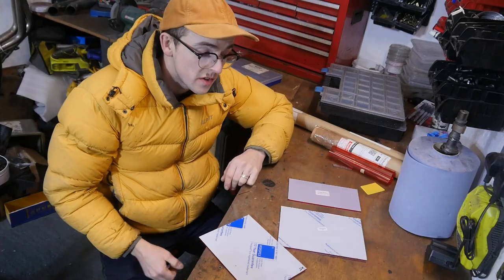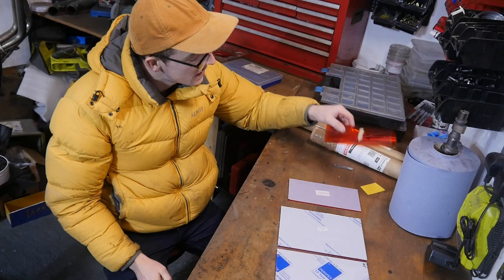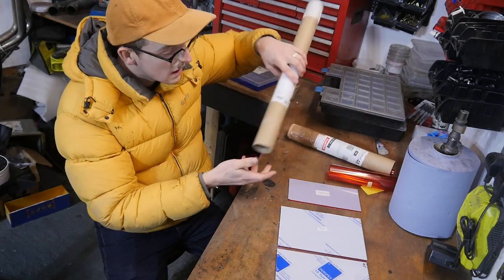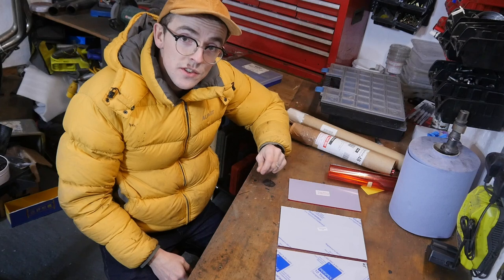My tools for battle include various sheets of red acrylic and sort of perspex-y stuff. I've also got various different bits of film, some kind of mirror material too.